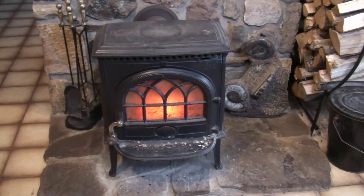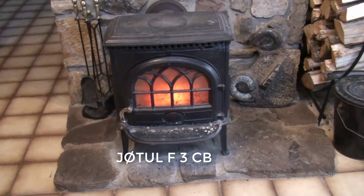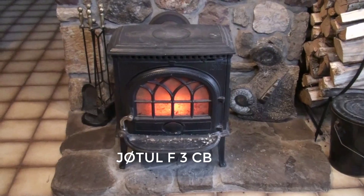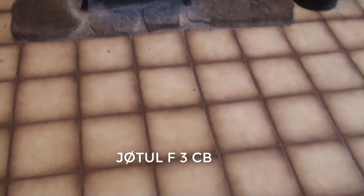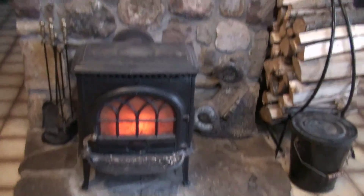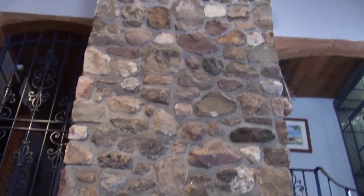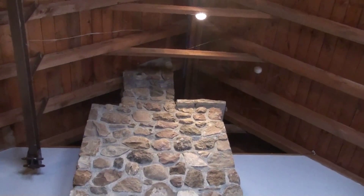This is our wood stove — it's a Yodel number three, an older unit. We've had two of these over the last 34 years since we built the house. We have a tile floor because we have lots of animals, and we have a stone face that's quite nice, but it actually hides two chimneys.